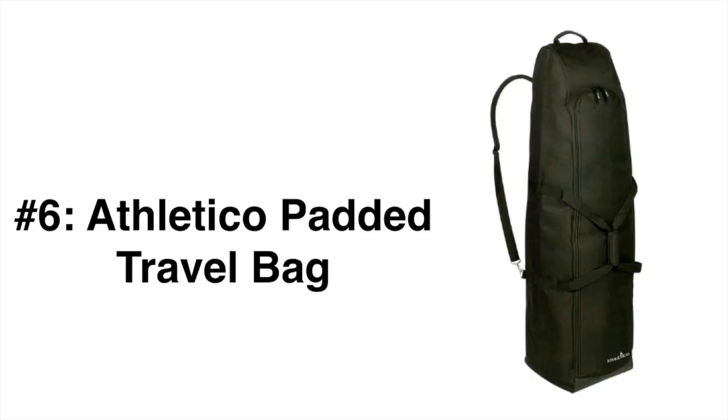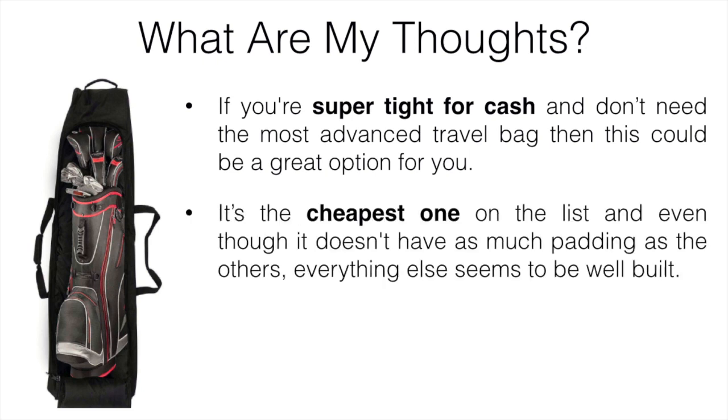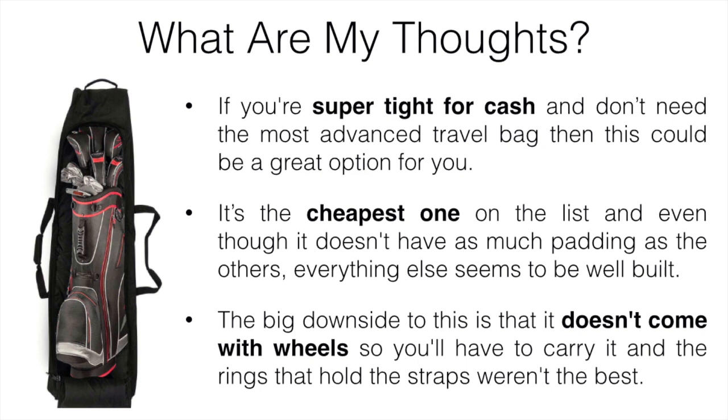Number six is the Athletico Padded Travel Bag. If you're super tight for cash and don't need the most advanced travel bag, this could be a great option. It's the cheapest one on the list, and even though it doesn't have as much padding as the others, everything else seems to be well built. The big downside is that it doesn't come with wheels. The D-rings that hold the straps weren't exactly the best — we didn't have any problems, but we could see that if you were rough on it, they probably wouldn't withstand being tossed around by the airlines. We did read some reviews about the D-rings breaking. It is cheap, but it's probably not going to last a long period of time.